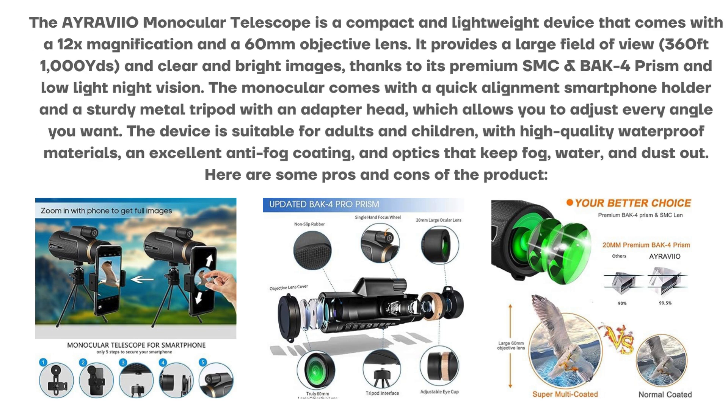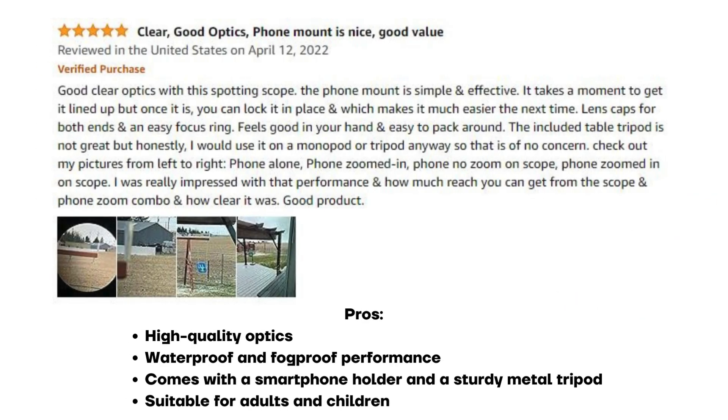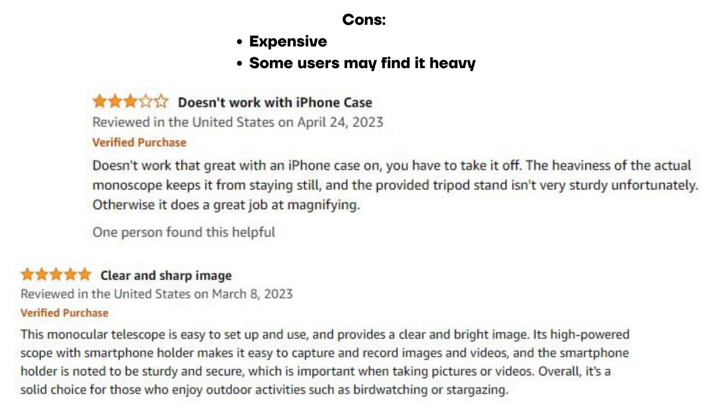Here are some pros and cons of the product. Pros: high-quality optics, waterproof and fog-proof performance, comes with a smartphone holder and a sturdy metal tripod, suitable for adults and children. Cons: expensive, and some users may find it heavy.